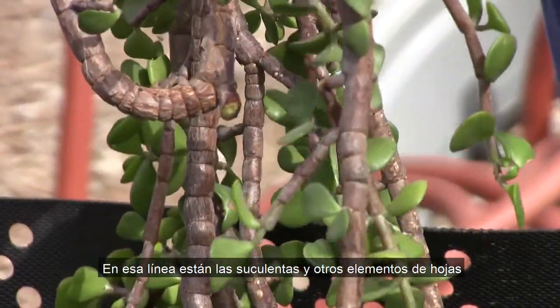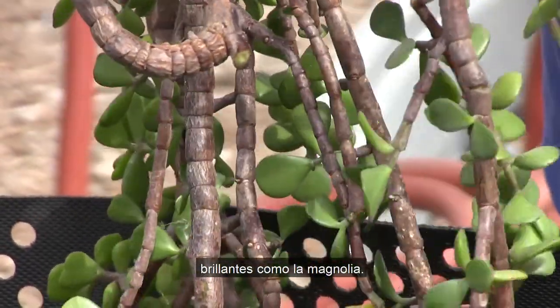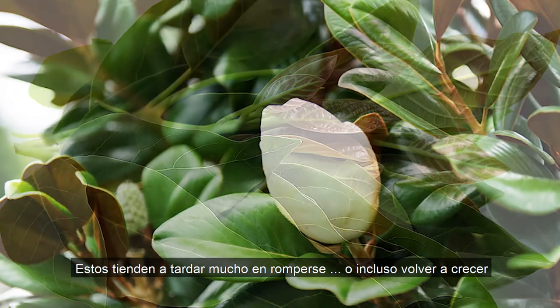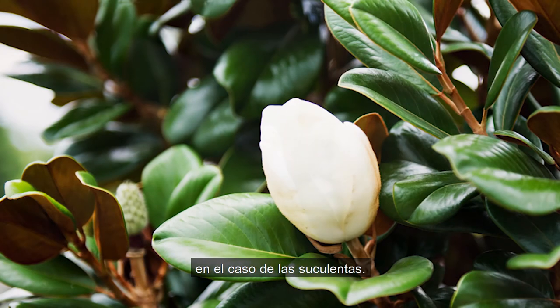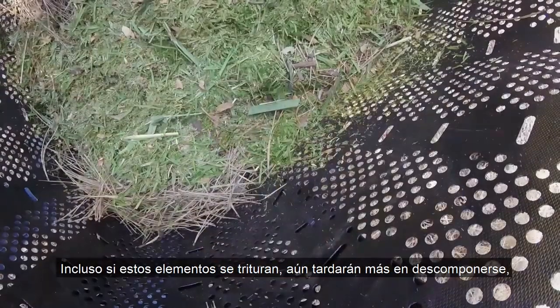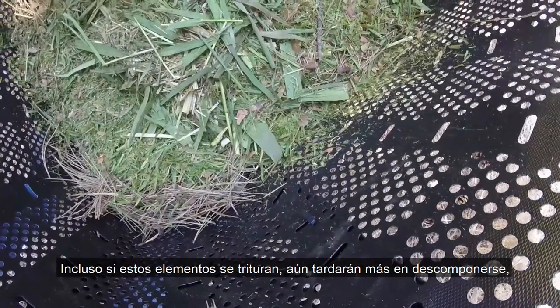Along those lines are succulents and other shiny-leafed plants that are high in oils, like avocado and magnolia. These items have a tendency to take a long time to break down, or even root and regrow in the succulents' case. For this reason, we suggest limiting the amount of these items that you put in your compost.